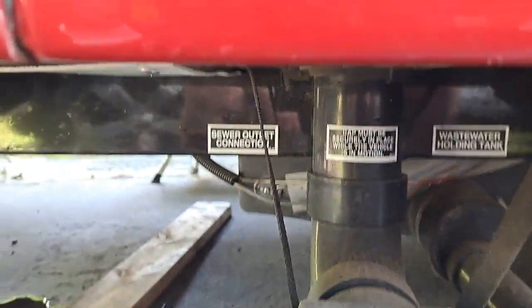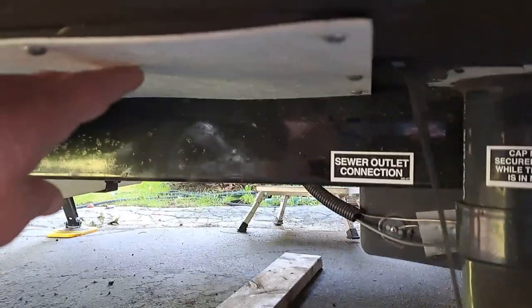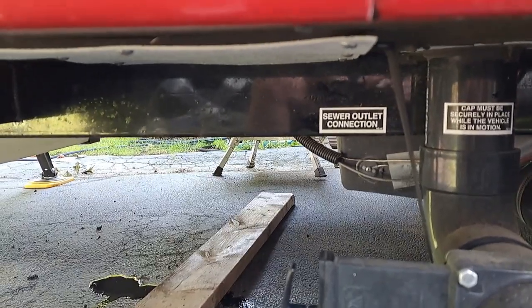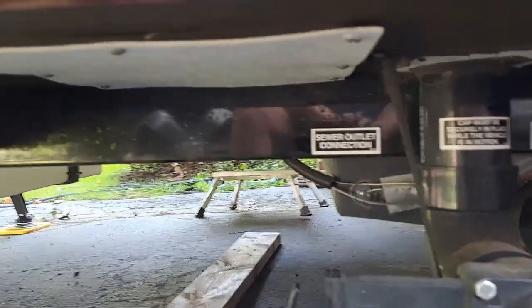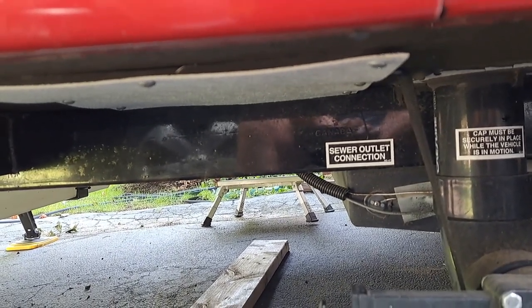I also end up pulling off this plate here — you can see it there. You want to inspect the piping to make sure it's all sealed properly. You really can't take a video of it, so I did snap a picture of it and I'll post that in the video too.